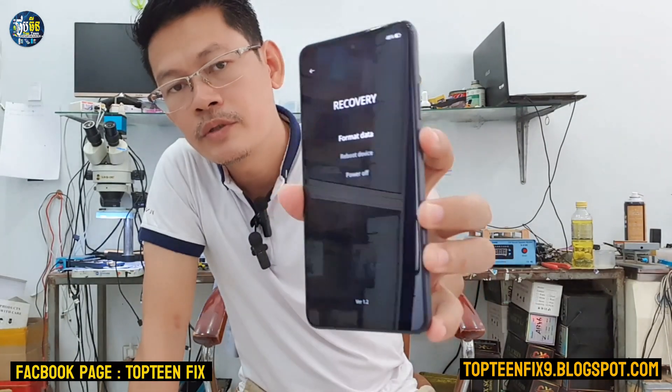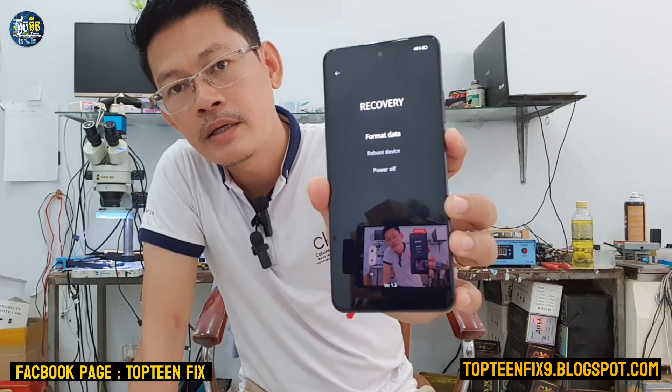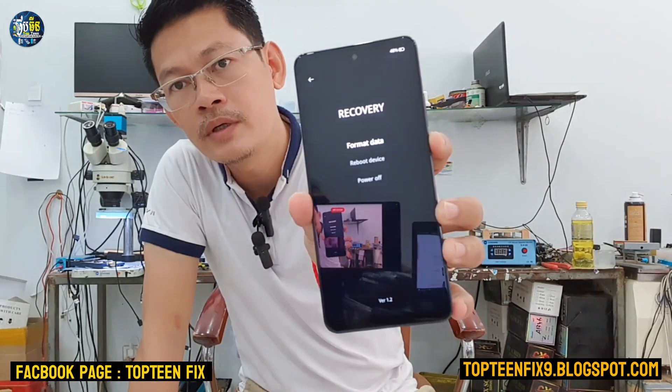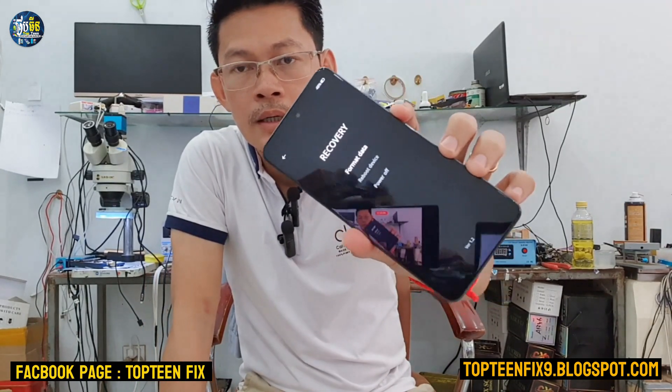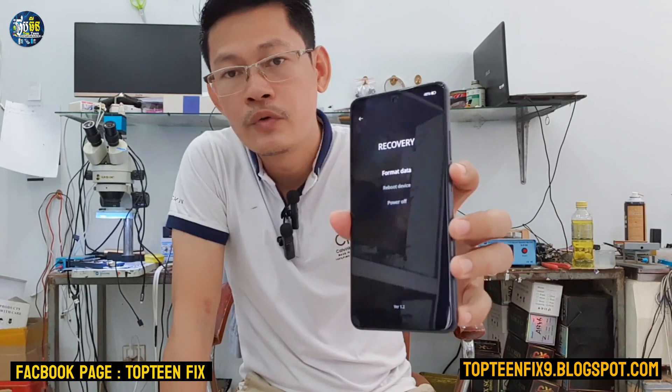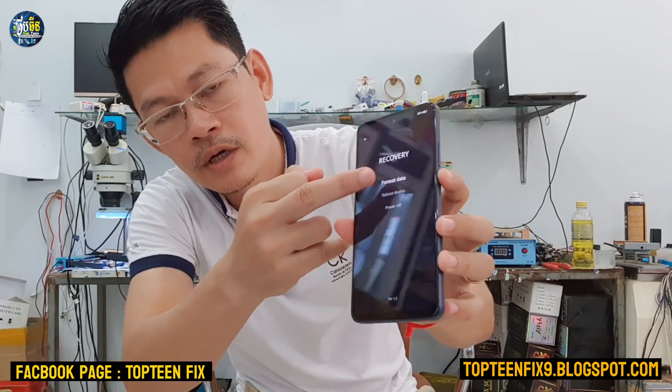There are three options: the first option is format data, the second is reboot, and the last one is power off. What we are doing here is a hard reset, so we need to select the first option — format data.